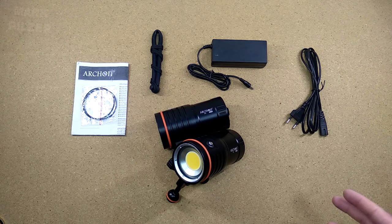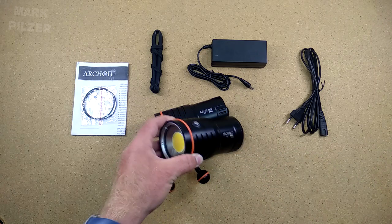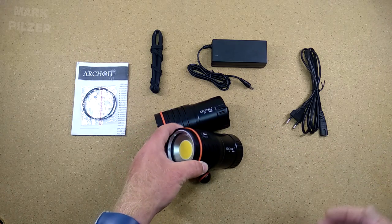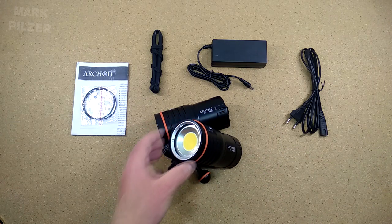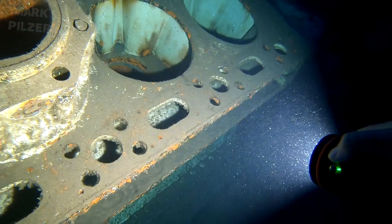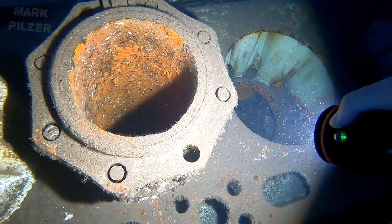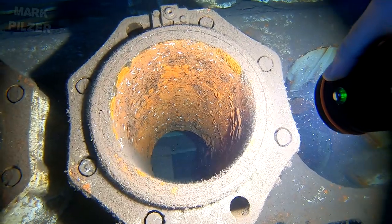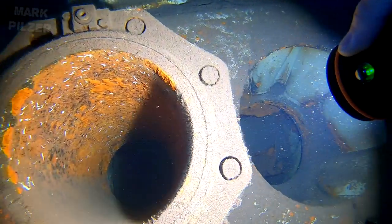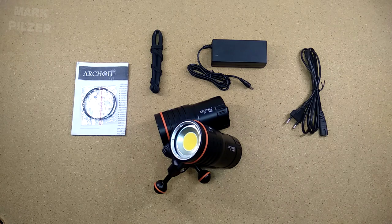Hi guys and welcome back. Today we are going to take a look at the Archon WM66 video light. We are going to do a little bit of an unboxing, take a look at what comes included — battery, charger — what things I recommend about this light. And of course we are going to jump underwater to take a look at some underwater footage to see how the light performs in the actual diving environment, followed by a pros and cons.